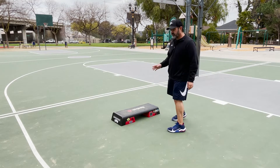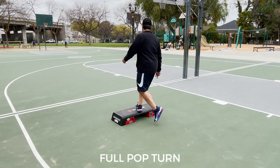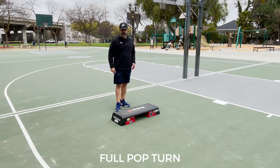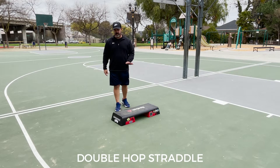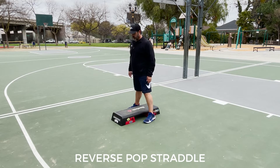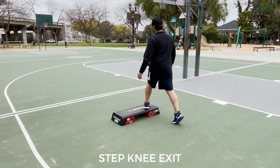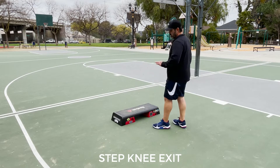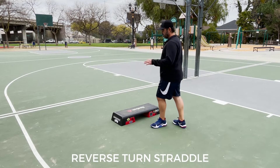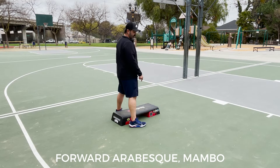We begin with the first combination with the bench, right foot full pop turn over the top. We come on the other side, we're going to do left foot double hop straddle, step down, reverse pop straddle, and then the step knee exit, and come all the way off the bench. From here on the right foot, reverse turn straddle, and then from the straddle position, we're going to step on the bench and we're going to do a forward arabesque.